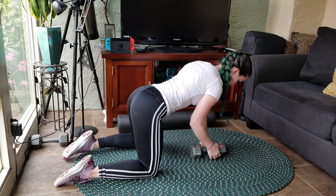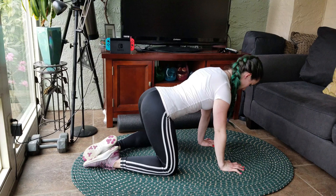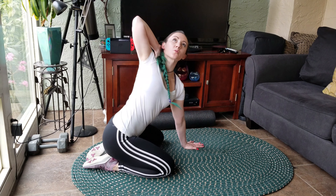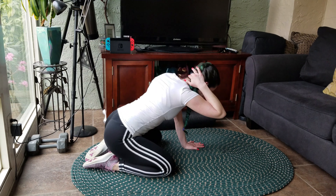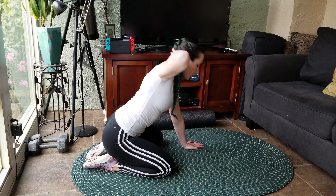Before we add weight for thoracic rotation, let's talk about a simple thoracic rotation first. Start by sitting on your heels and place your hand behind your head. Breathe in as you open up toward the ceiling and out as you come down. Make sure to switch sides after a few repetitions.